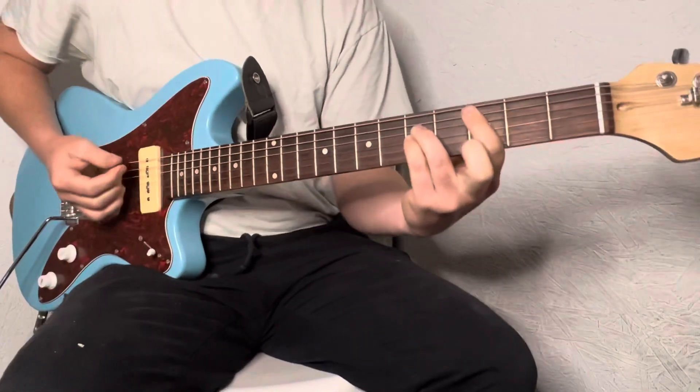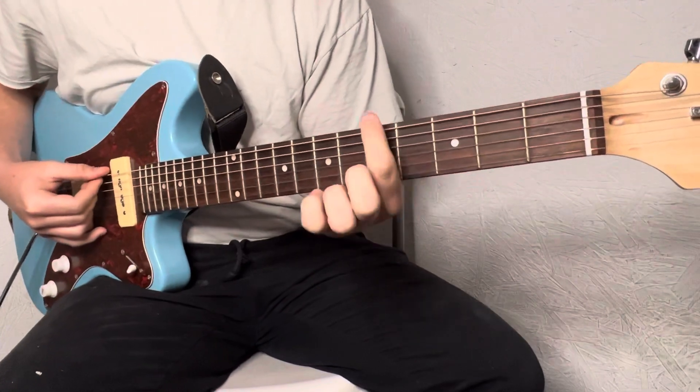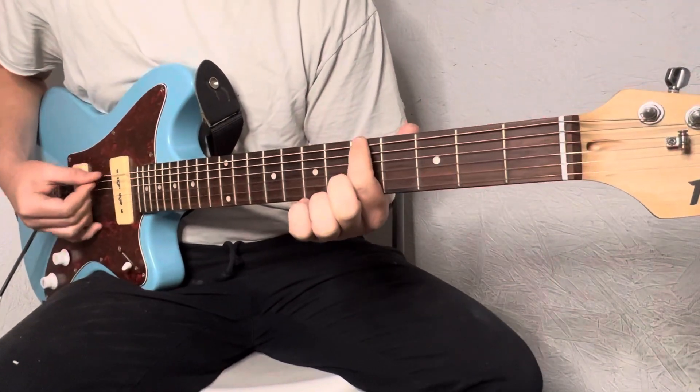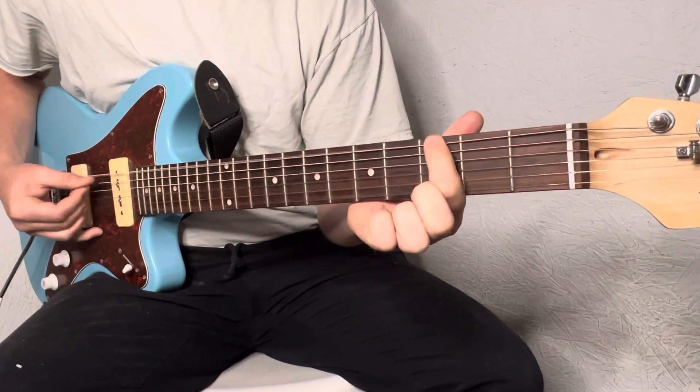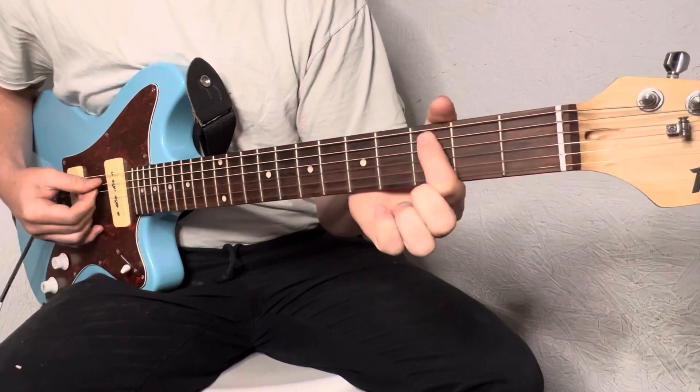I'll show you how to play it with just these four chords. First, just learn where the bass note is going to be, where your index finger is going to go. Top string, fifth fret, to the third fret. Now A string, fifth fret, third fret.